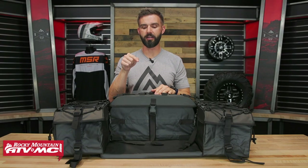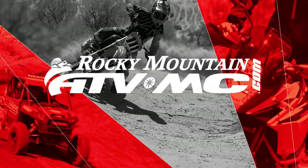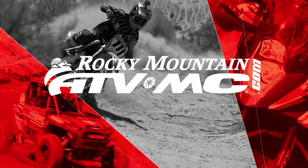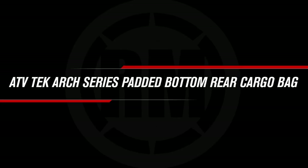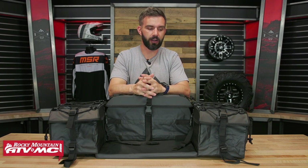Hey everyone, this is Chase with Rocky Mountain ATVMC giving you a closer look at the ARCH Series Padded Bottom Rear Cargo Bag from ATV Tech. Today we are showing you this ARCH Series Rear Cargo Bag from ATV Tech.